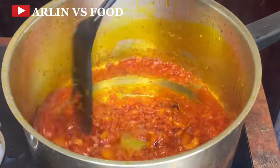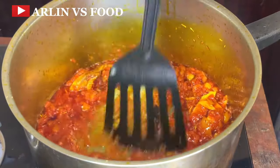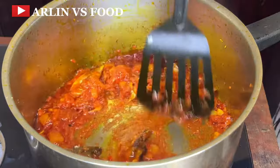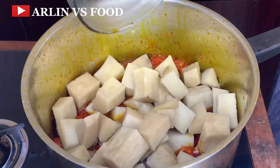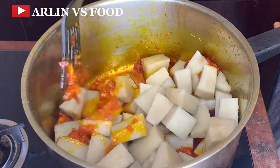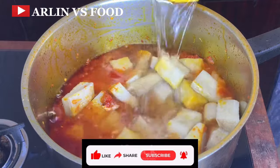Then add in some smoked fish. Give this another nice mix and add in some salt. Once this is fried properly, add in some yam you have already cut into cubes. Give this a really nice mix and add in enough water to cook the yams properly. These yams are raw, so you just add the yam, mix it properly, and add in enough water to completely cook the yam.